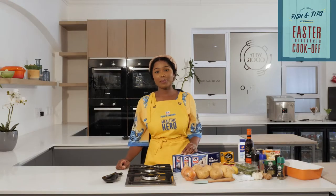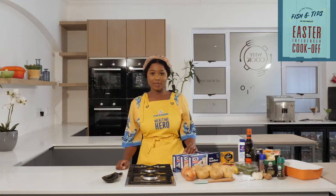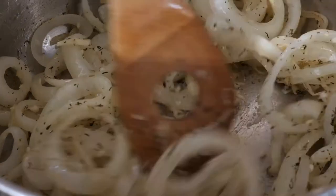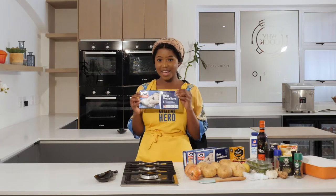Hey guys, so today I'm going to be making an Easter dish with Sea Harvest. I'm going to be making a cottage pie, but with a twist — instead of using your typical mince, I'm going to be using hake medallions.